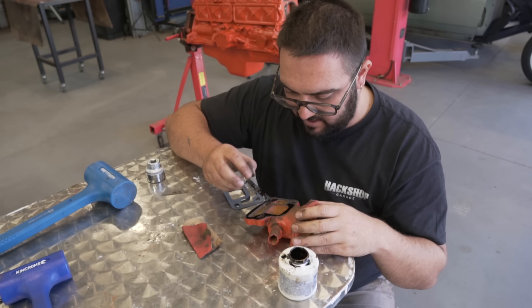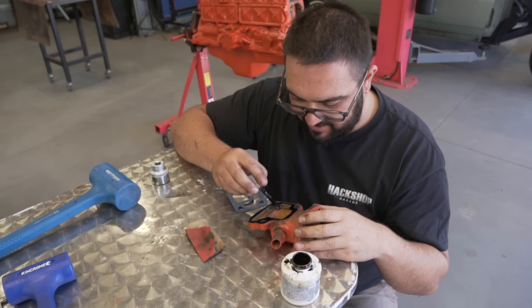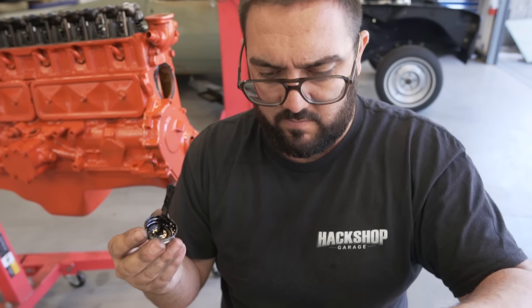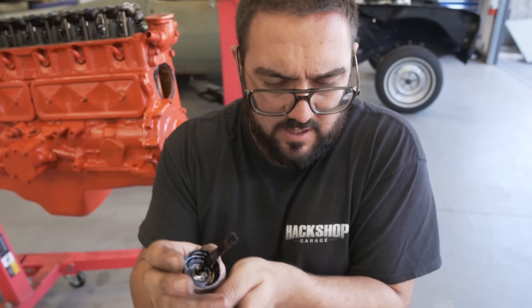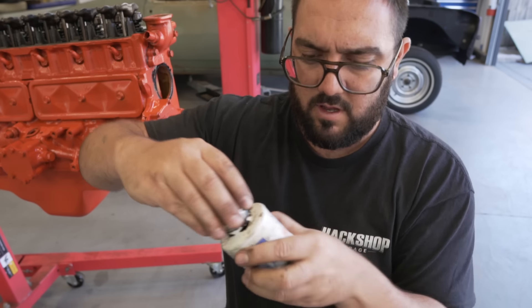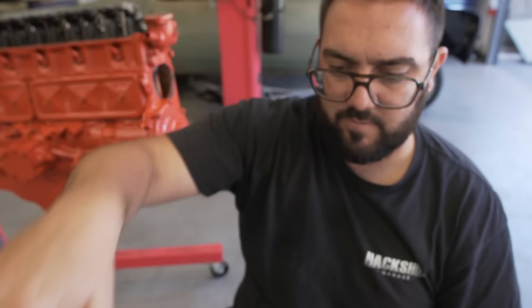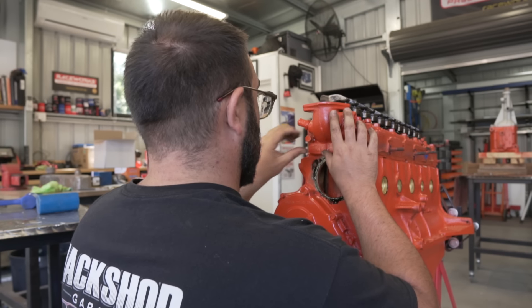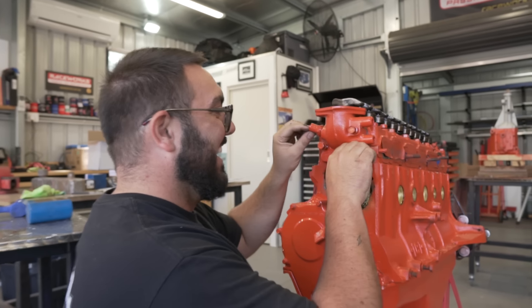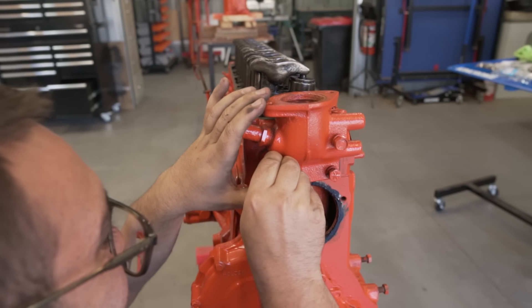You know what they say? Do your best, silicon the rest. This stuff is the best - we've built all our engines with this, never had an issue. It is called Permatex Aviation Former Gasket. Best stuff. That brass fitting left there leaves a little bit to be desired, doesn't it? We might look at replacing that.